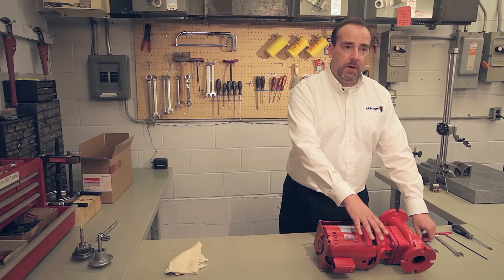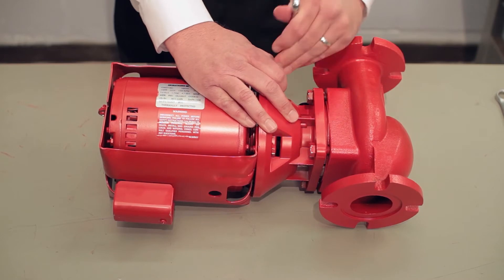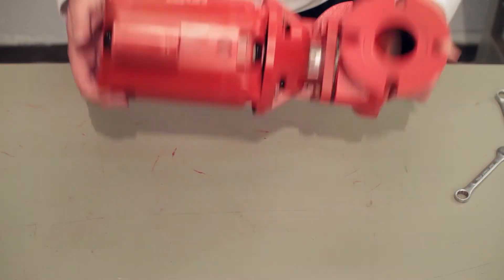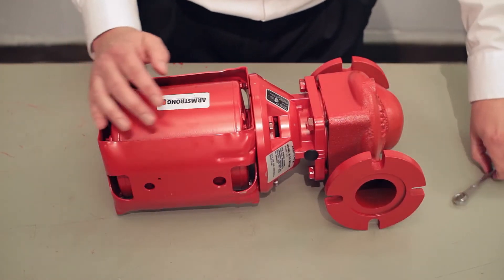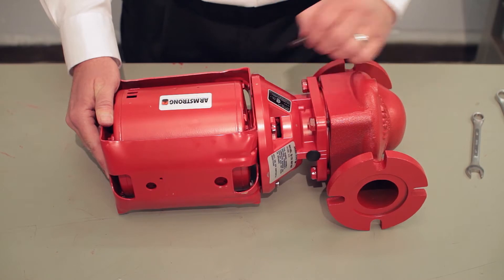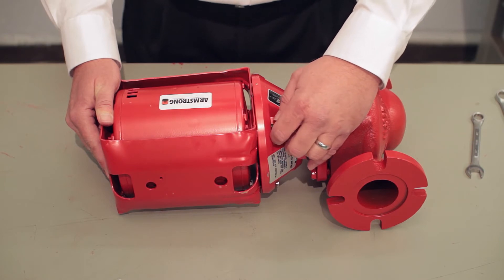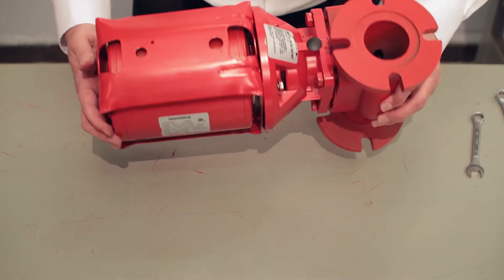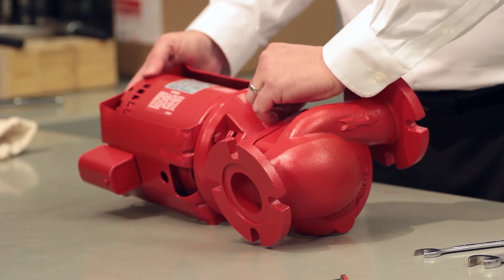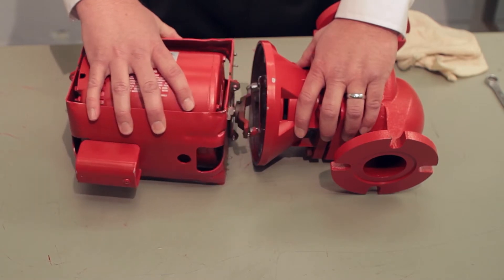I'm going to start by removing the motor bracket from the back end of the seal bearing assembly. I like to take the bolts and put them in a bowl or tray so that they don't get lost — invariably you'll put them on top of a pipe or boiler and lose them. Once the final bolt is removed, the motor is free from the back end of the bearing assembly.